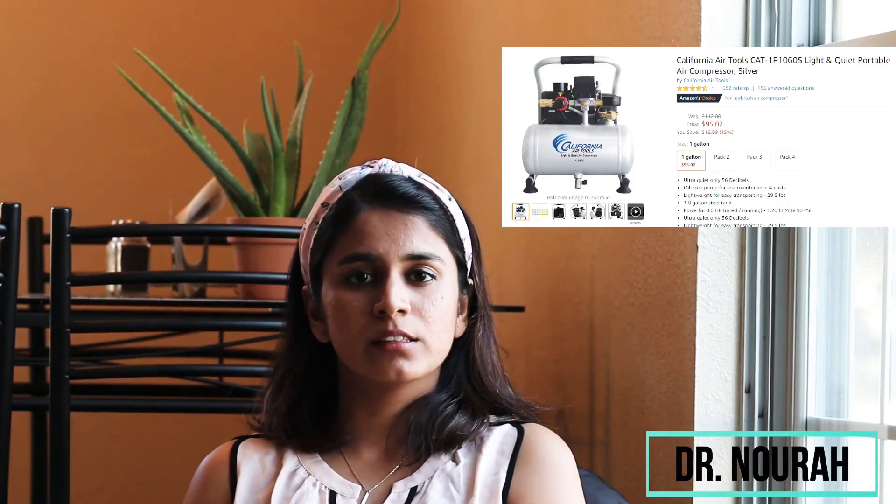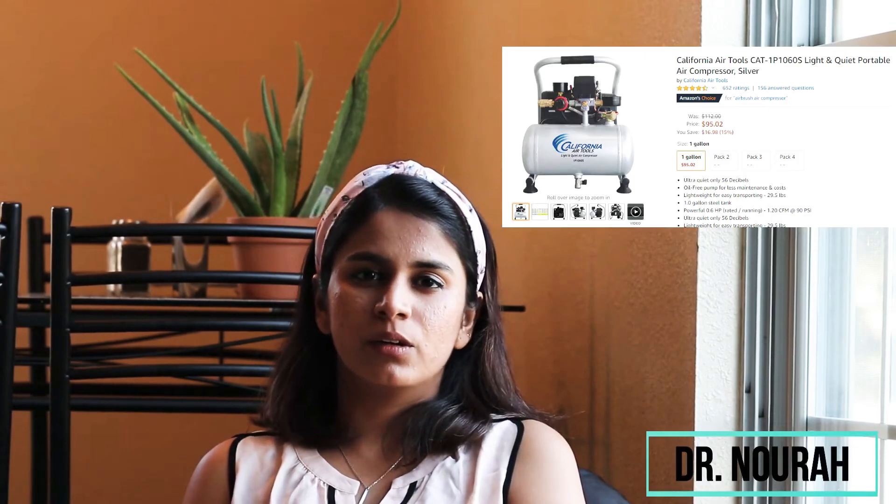You can also get a dental turbine unit from Amazon as well, available for around $60 to $70. The tricky part is connecting the compressor to the dental turbine unit because you would have to buy a small connector from a hardware store. It should be available at stores like Home Depot or Harbor Freight Tools if you are in the US. You can take the tube that they provide with the compressor to the hardware store and find a connector that fits. A good video demonstrating how to connect these two is by Doctor Tools.